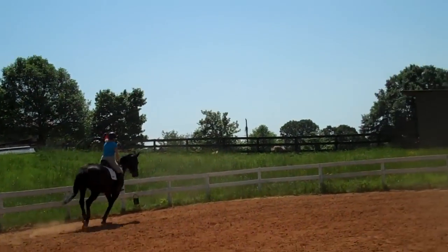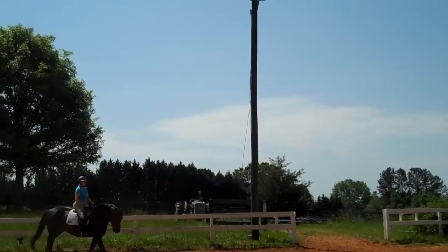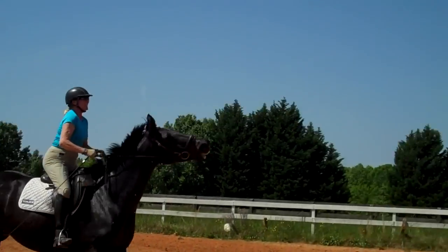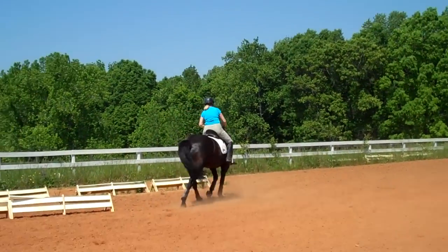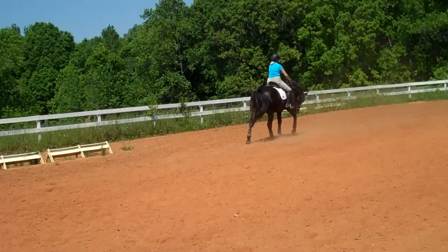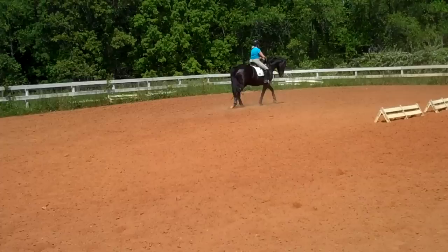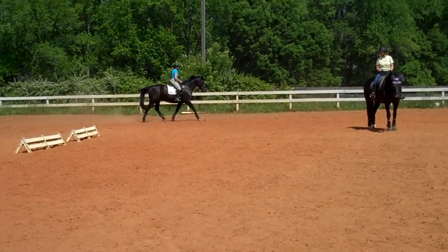When you're asking her for the canter, you're going to ask her to soften her jaw and poll before she canters the next time she breaks. Keep softening her poll. Have her stretch. Soften her poll, soften her jaw. Make sure she gives you her neck. Then you're going to ask her to canter. So you're going to take a little more time setting it up right now. Soften her jaw, soften her poll.